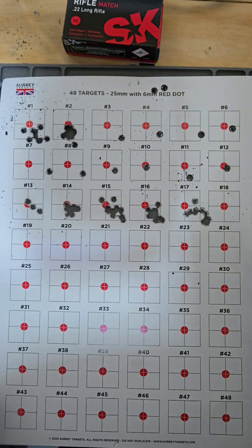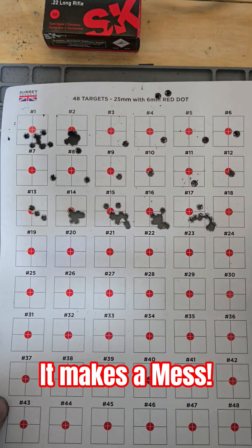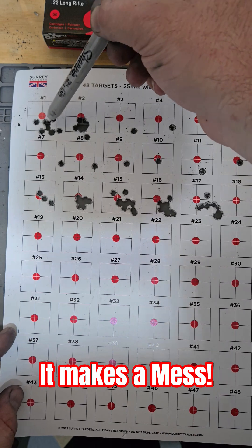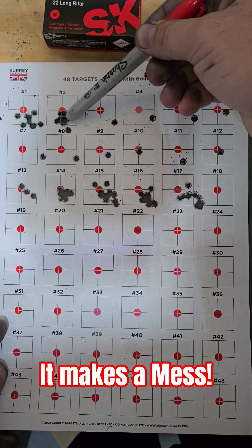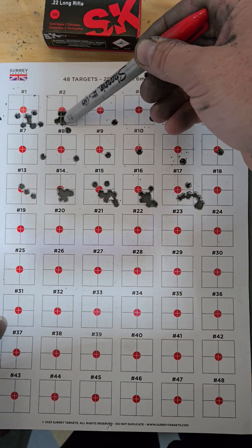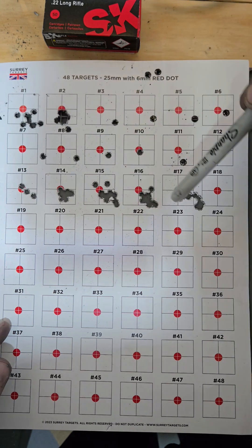What I found today was after dunking the entire box into it so all the lubrication was covered in the graphene, I shot a bunch of groups. That's a 10-shot group without graphene, and here are groups with graphene. Three 10-shot groups without and three 10-shot groups with — there's a clear difference even when measured.